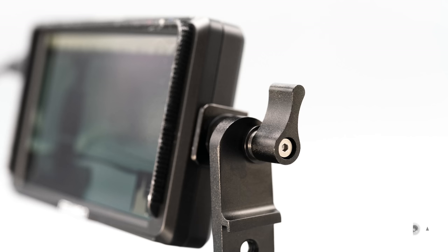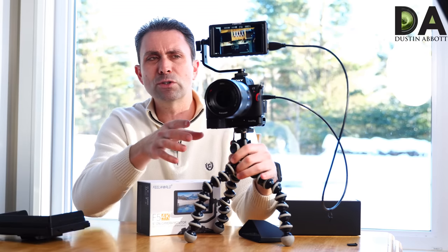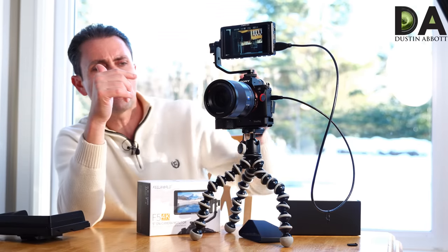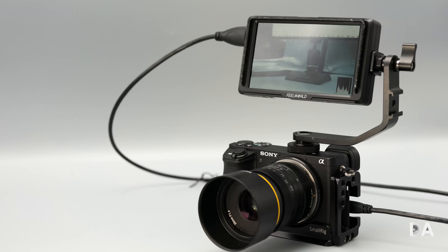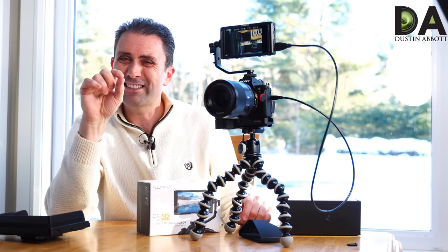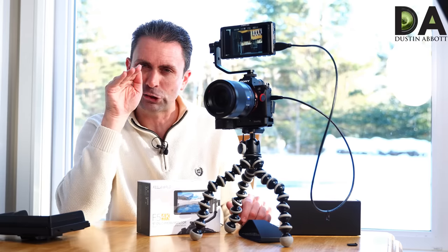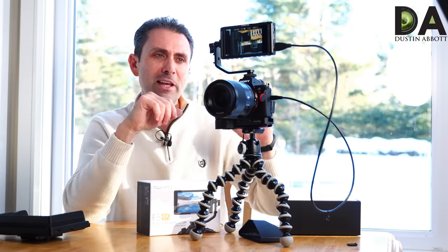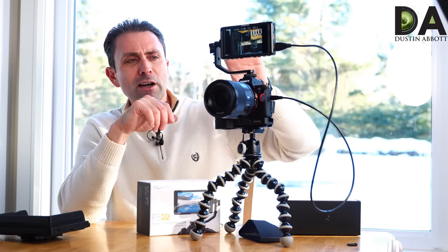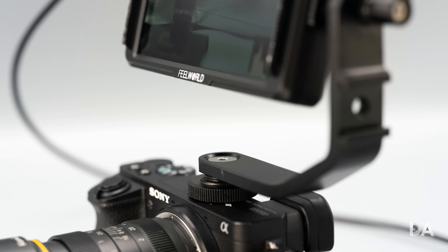You also have the option of completely flipping it if you want a solution for vlogging or monitoring yourself, giving you the ability to put the screen facing forward. One thing to note: if you're using a top-mounted monitor it sits a few inches higher, so you naturally want to look at the picture and your view is just a little bit off — you're looking slightly above the camera rather than into it. But in terms of the physical design it's really easy and because it's lightweight you can put it in a variety of positions.